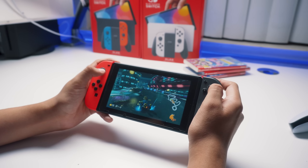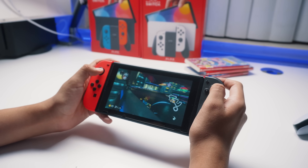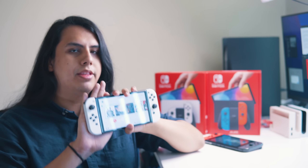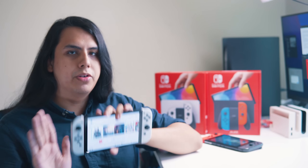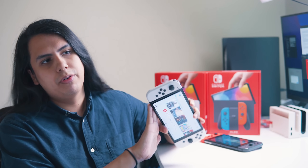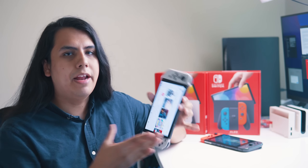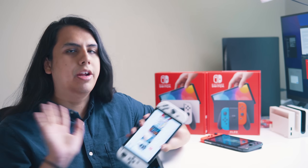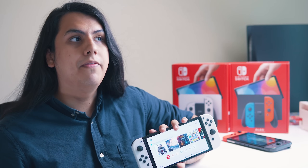I love my original Switch — this channel probably wouldn't exist without it — but I'd be lying if I said it's not starting to show its age. Right out of the gate I want to be super clear: this is absolutely 100% the best Switch to buy right now if you don't already have one. For $50 more you're basically getting a brand new screen, 64 gigs of storage, and an amazing kickstand, and for me that's already good enough to say you should definitely get this one instead.